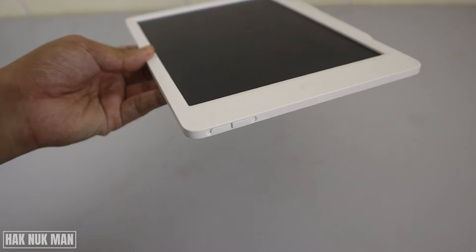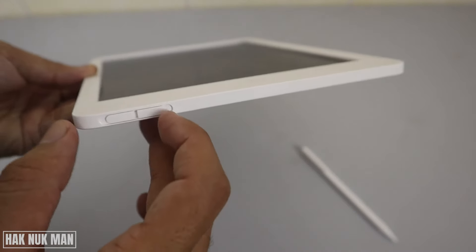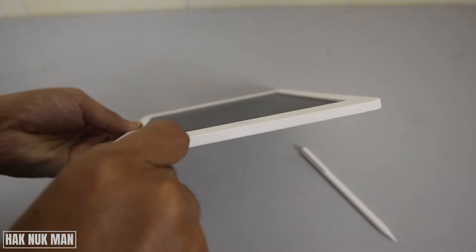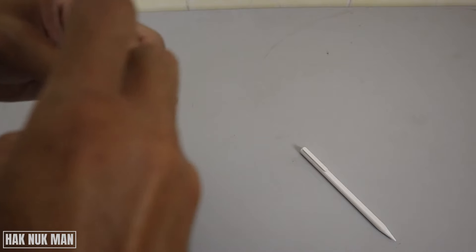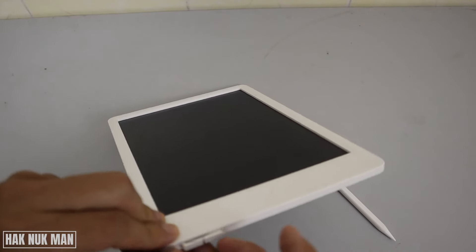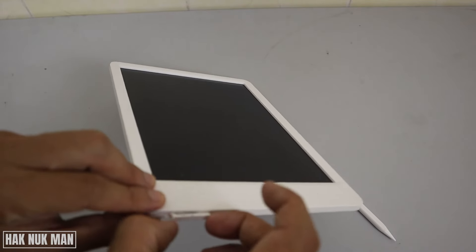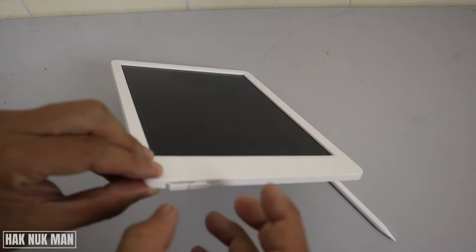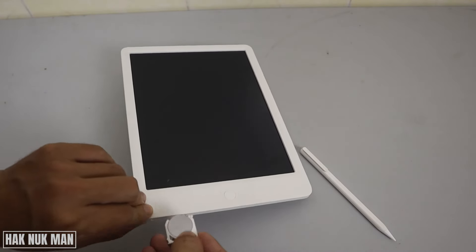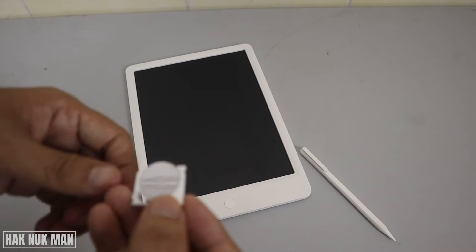To take out the battery you need to press this one side and press this one side. It's just a bit harder, so you need to make your nail like this and then just take it out. As my nail is short, it's a little bit difficult to take out. You can see the battery here.